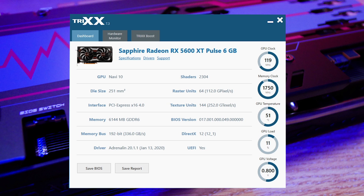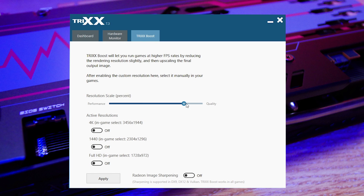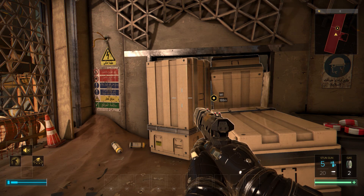The Sapphire Trix software gives you a general overview of the card's specifications and lets you check on hardware performance. The Trix Boost tab can help increase performance in games by downscaling multiple resolutions at once using a percentage slider. By lowering it, you can increase performance drastically by selecting a custom resolution in-game, though you will lose some image quality.